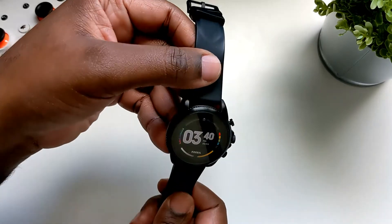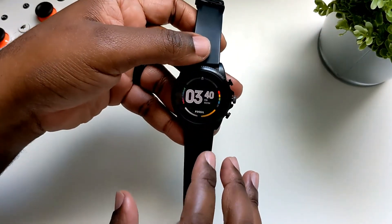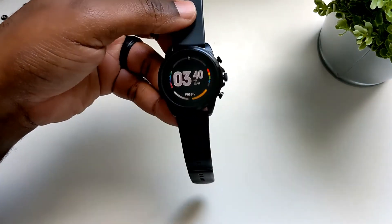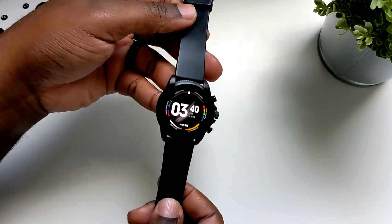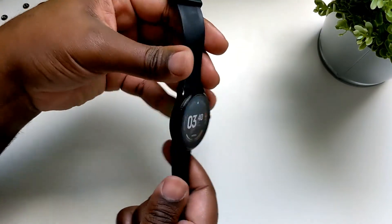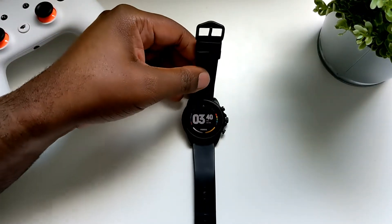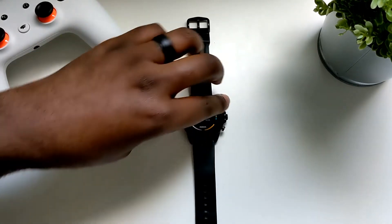I'm definitely happy that I have it now, but at $300 that is still kind of hard for me to recommend with it running Wear OS 2. If and when it runs Wear OS 3, I will have no problems recommending this watch.